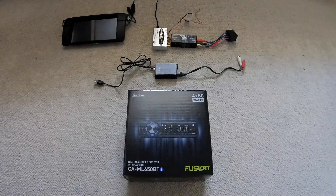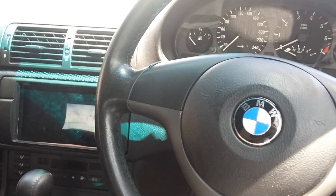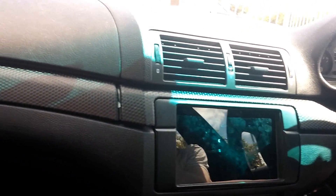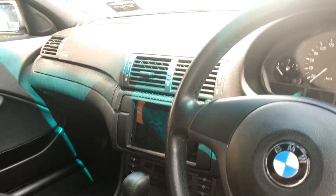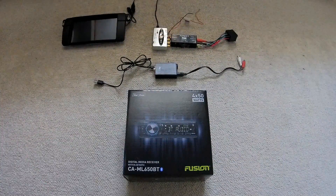Hey guys, so today I'm going to show you how I went from this to this, and the troubles I had along the way and how I overcame them.